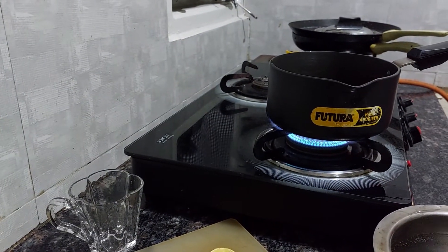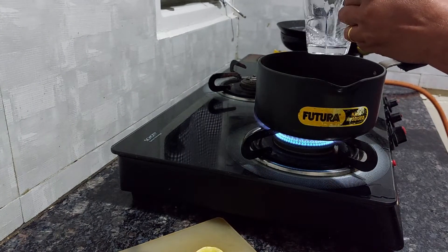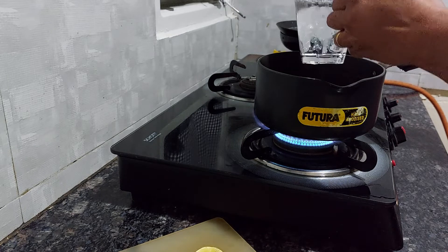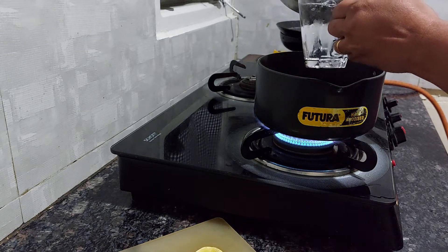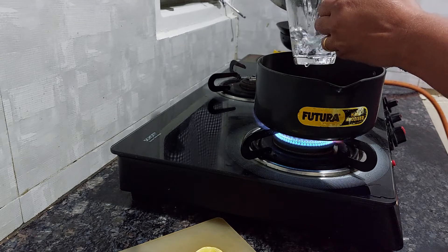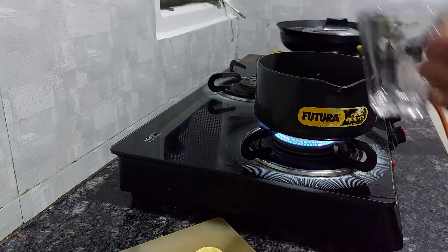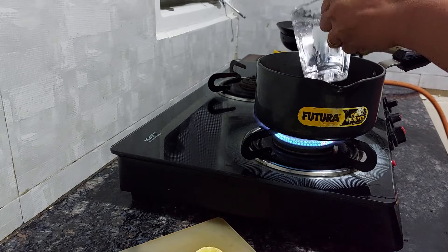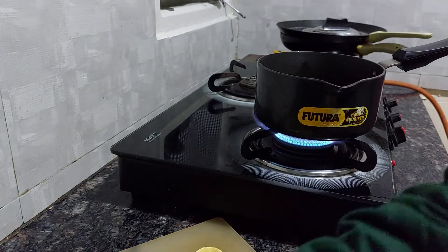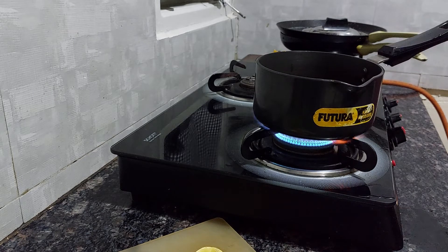I'm making around 3 to 4 cups, so you can increase your quantity of mint leaves and ginger depending on how many cups you want. I'll make 4 cups actually. Let the water nicely boil, then we will add all these things.